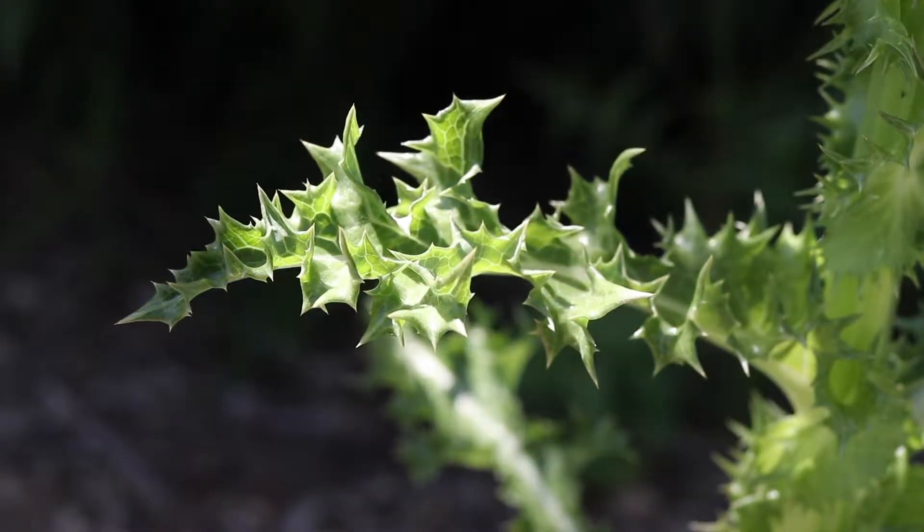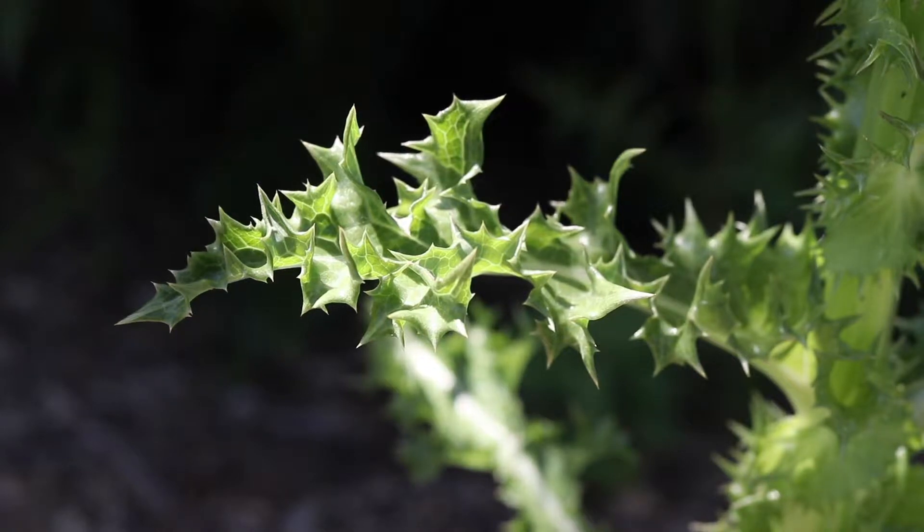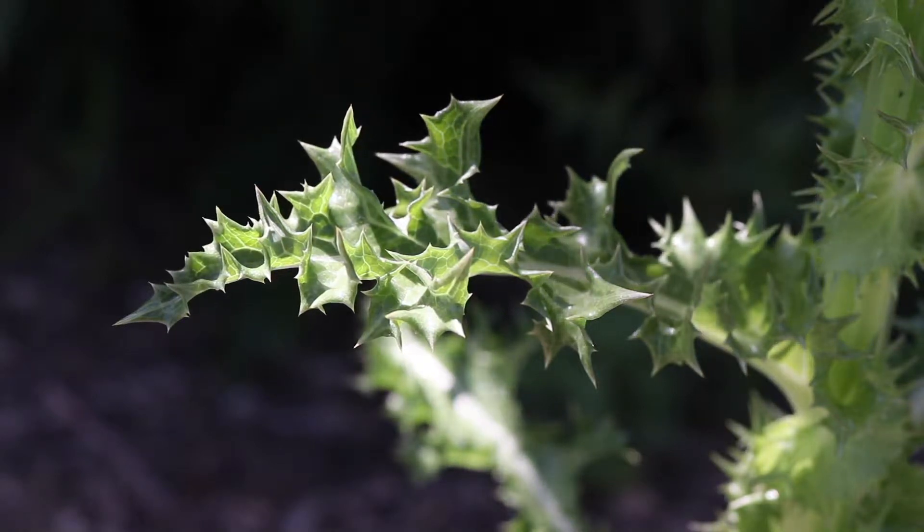The leaves of prickly sowthistle are large and wavy, with wide, stout prickles along their margins. They are light green in color, with large, distinct cream-colored midribs, and often have a reddish tinge. The leaves are slightly folded along the midrib.